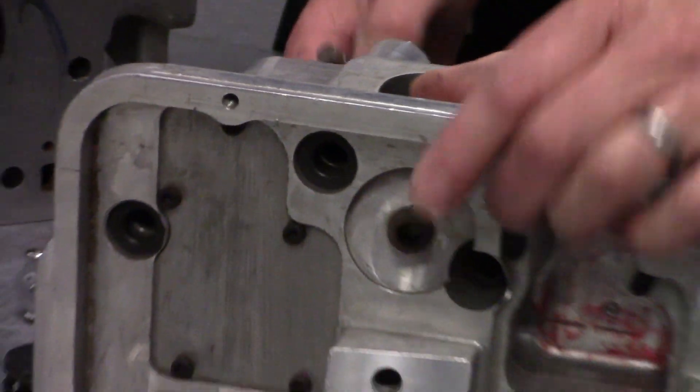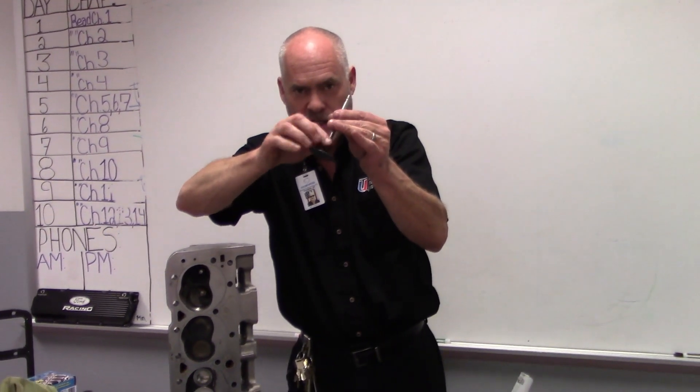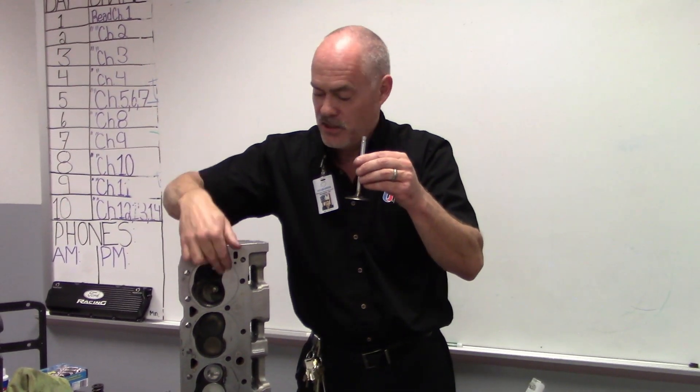That valve guide, over time, wears out when this valve is going up and down. That's going to cause the valve to be very sloppy in there. It can actually let excessive oil run down the valve guide into the cylinders and cause the engine to smoke.